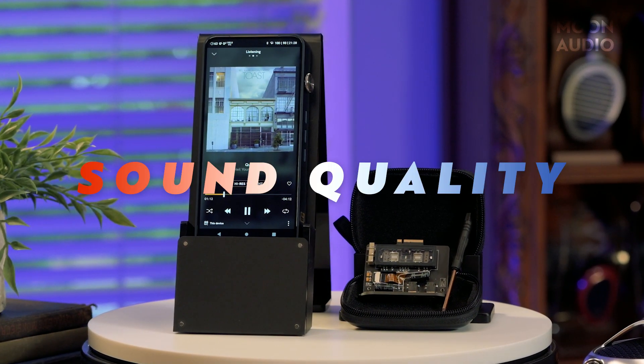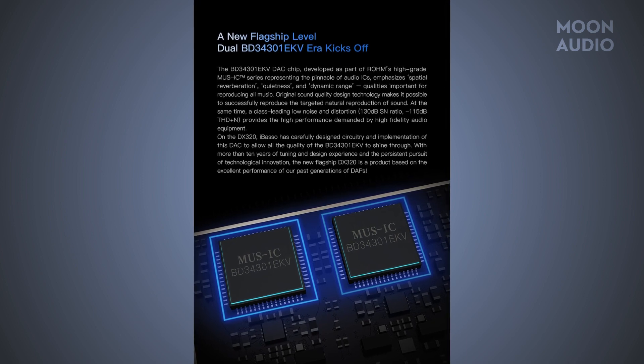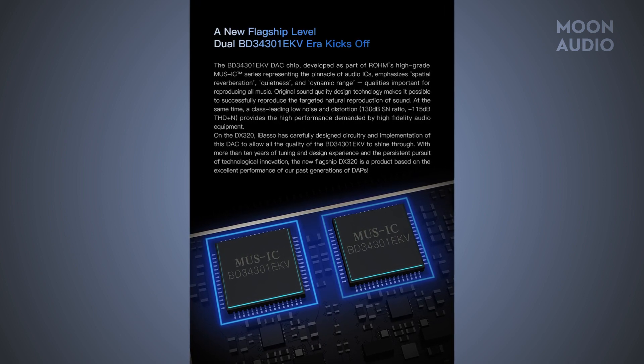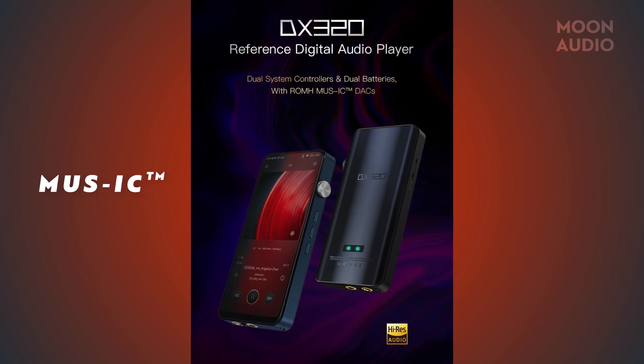There might be some shared hardware with the original DX300, but there is one thing that is very, very different with the new DX320, and that is the DAC chip. The new flagship is configured with a dual BD34301EKV ROM chip, rather than the previous quad DAC Cirrus Logic setup in the DX300. This is the main event. ROM's high-grade MUSE IC series emphasizes spatial reverberation, quietness, and dynamic range when it comes to sound reproduction. It's a pretty substantial upgrade in sonic fidelity over the Cirrus Logic chips.